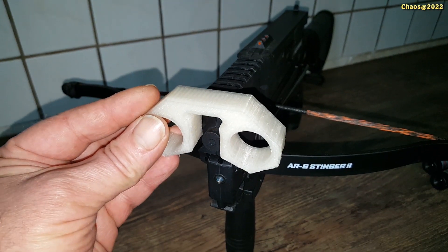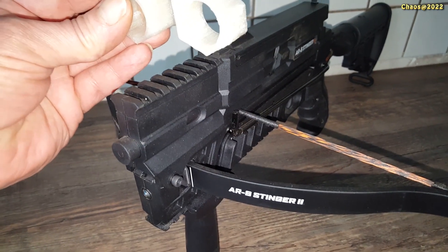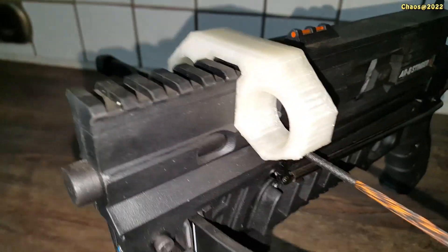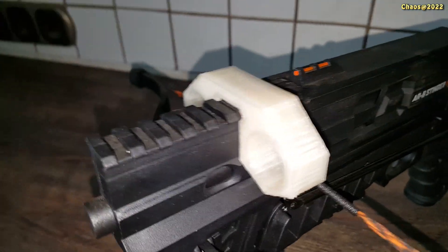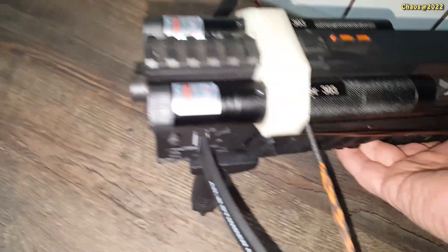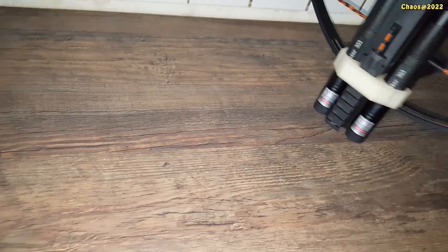If you want to rebuild it, the STL files are in the description of the video and they are free. As you can see, the holder holds by itself and nothing else is needed to fix it. Now the lasers can very easily be mounted, and they hold even by themselves without any screws or anything else.